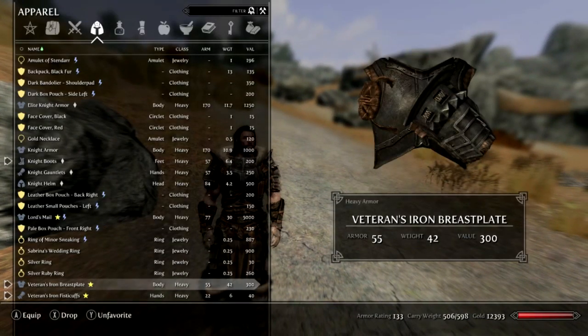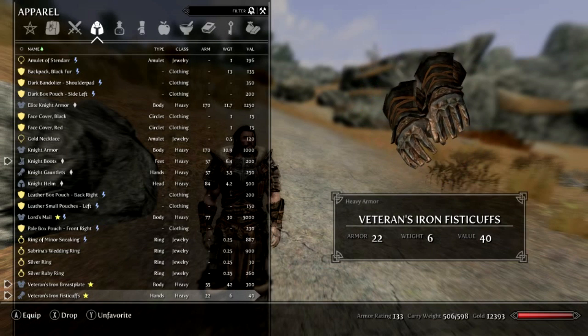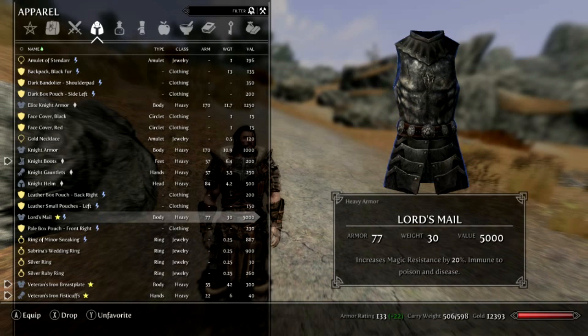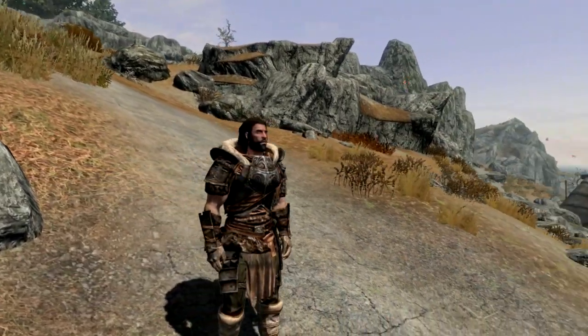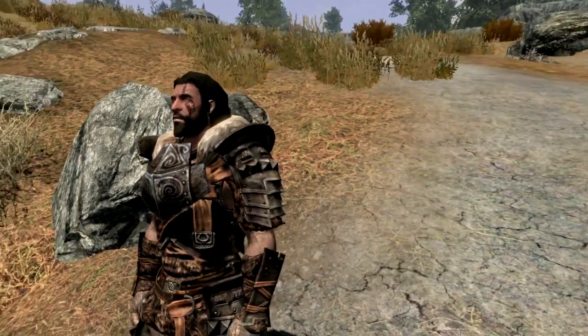Taking a look at these items in the inventory, they come up as the banded iron armor for the armor set, but the gloves have that nice reinforced metal fingertip detail at the front. The Lord's Mail actually has an enchantment — it increases magic resistance by 20% and makes you immune to poison and disease. It's a nice effect and not too overpowered. My character is currently level 20 with a couple of heavy armor perks, so the armor rating is scaled but not excessive. It's one of my favorite armor sets I've seen in a while — a simple reimagining of several armor pieces.